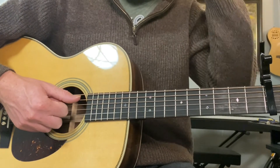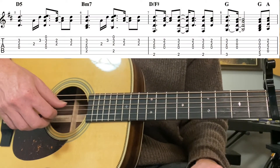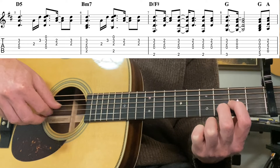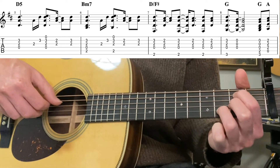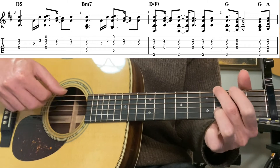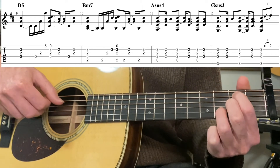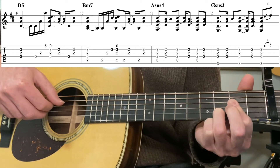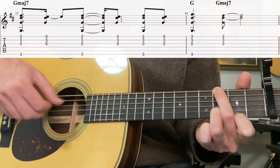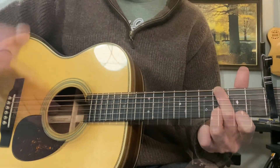So it's a little more advanced. Let's play this verse slowly together with the tab up and see if we can get through it at a nice tempo - nothing too quick.